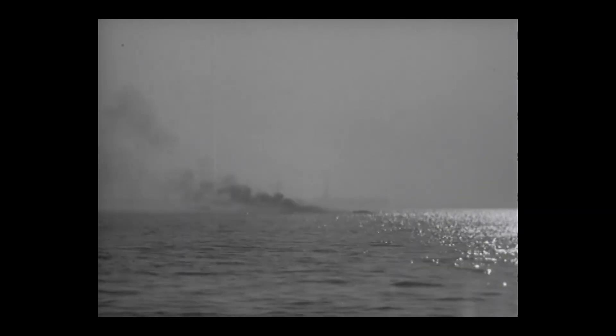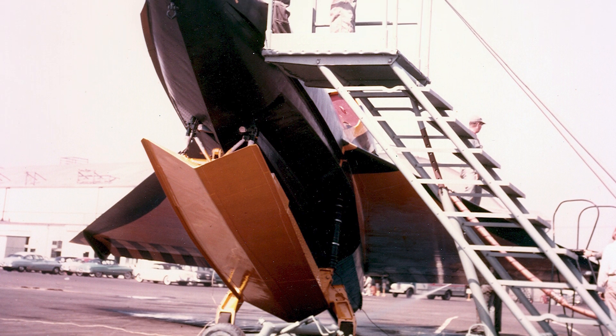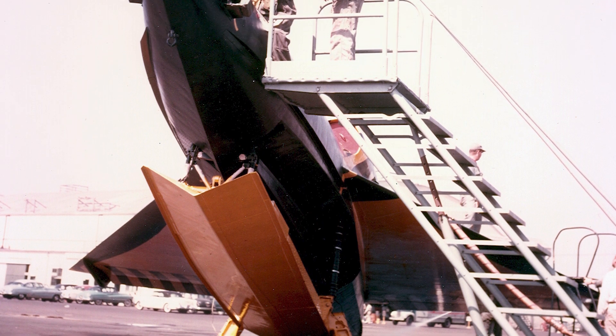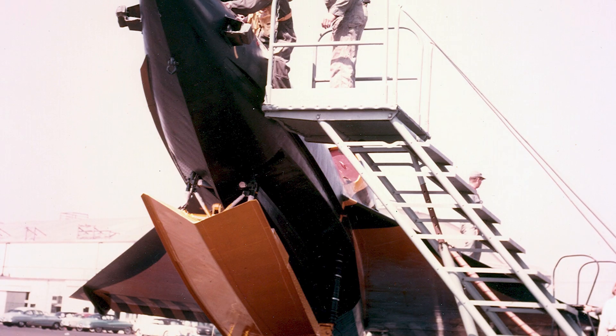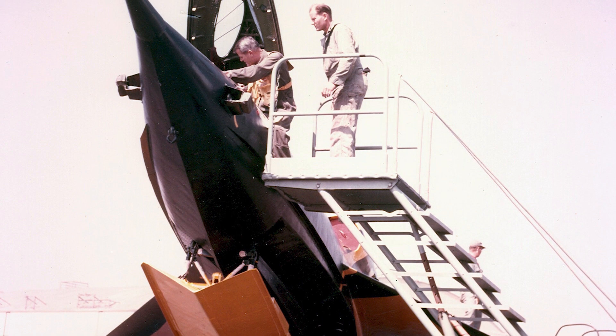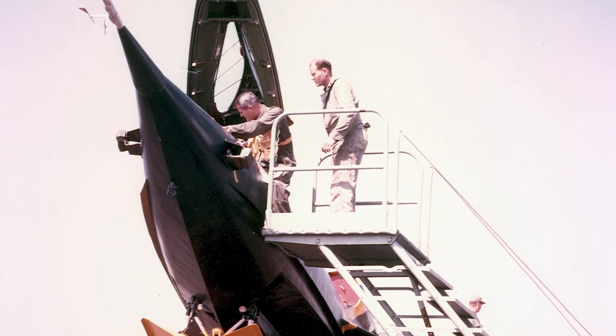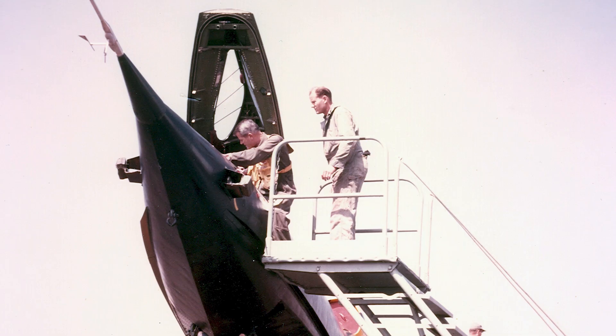By then, the Navy was already shifting away from the concept. Supercarriers like the USS Forrestal were solving the problem the Sea Dart was built for. The idea of waterborne jets faded fast. And just when you thought this story couldn't get any stranger, there was a proposal in the 1950s for a submarine aircraft carrier carrying three Sea Darts. They'd be stashed inside pressure chambers and raised by an elevator through the hull. Thankfully, that idea never got off the napkin it was sketched on.